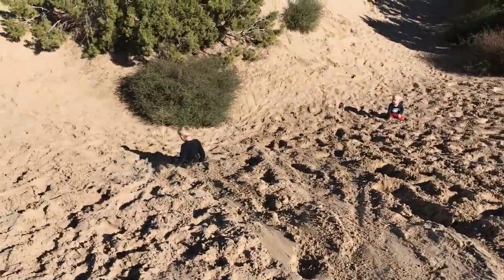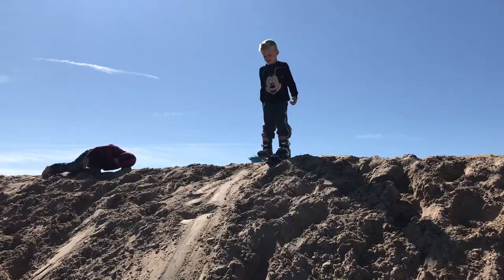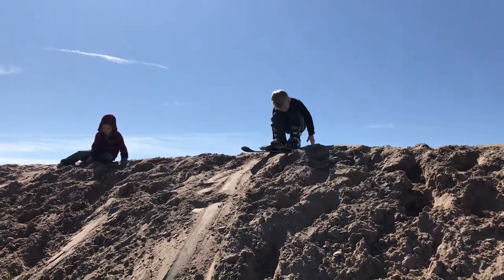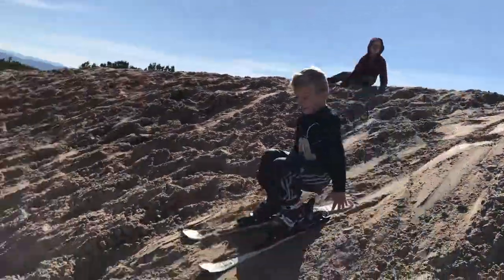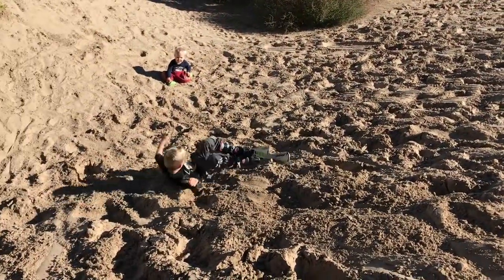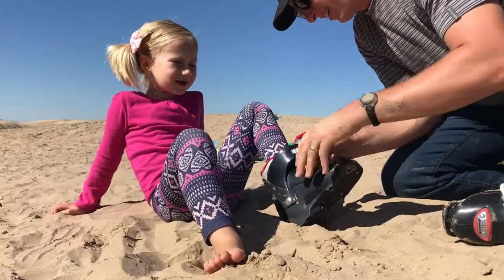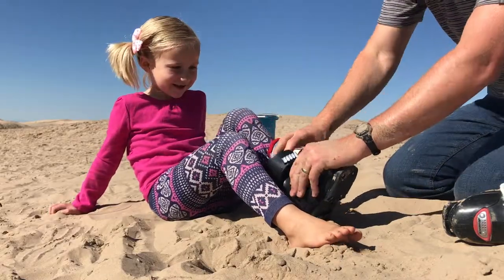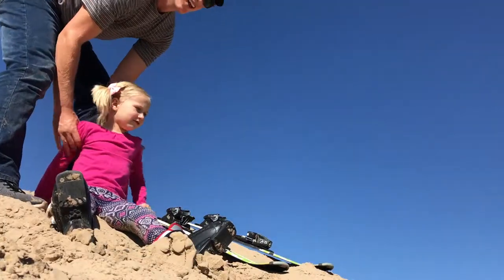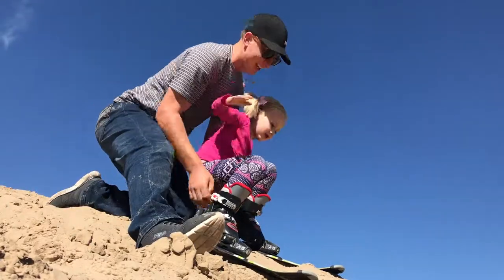This is the ski lift. Ready, set, go! You alright? Push. There, we did it! Okay right here — I don't even know how to ski yet. Yeah, we did it last year, remember? You ready?